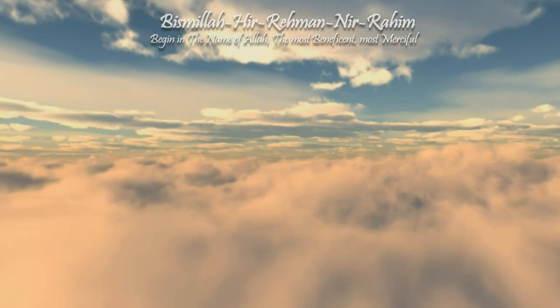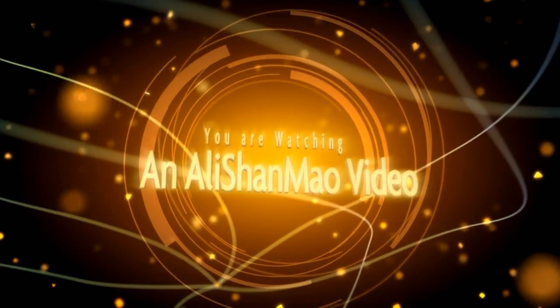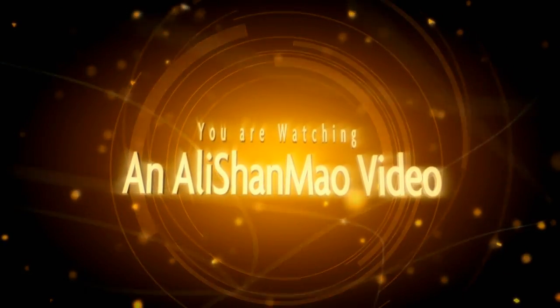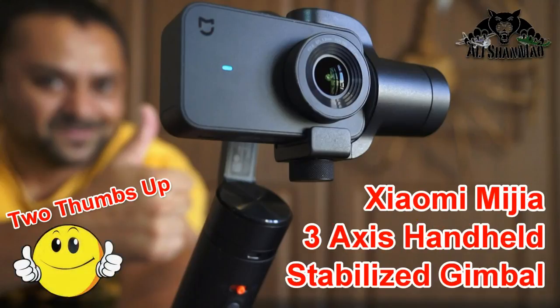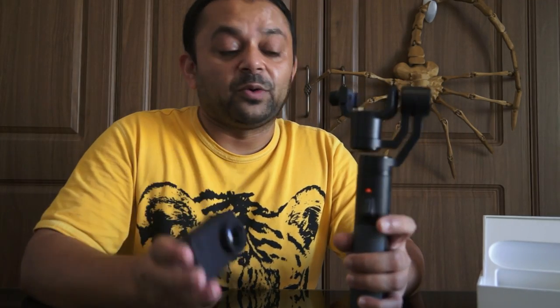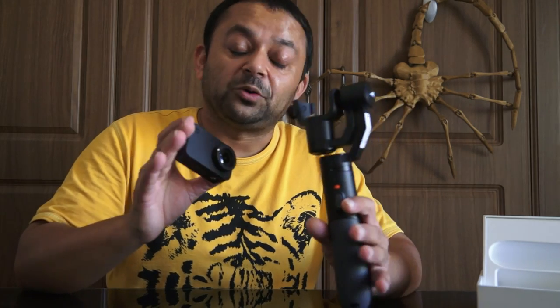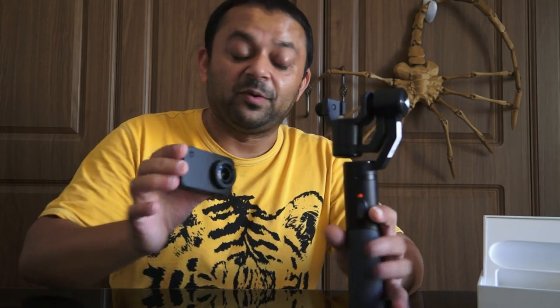Bismillah ar-Rahman ar-Rahim. Having this Xiaomi Mijia 4K action camera and the gimbal right here is a totally different story — totally a different type of independence and totally a different type of performance.